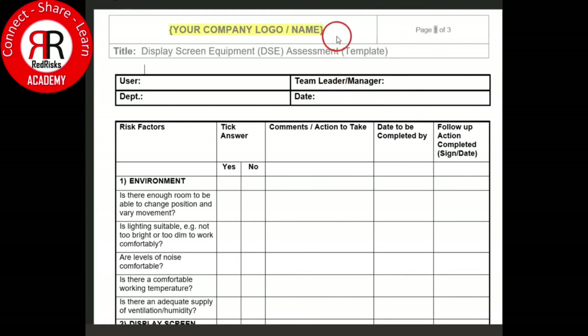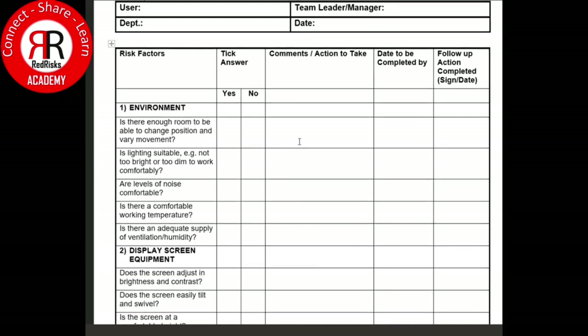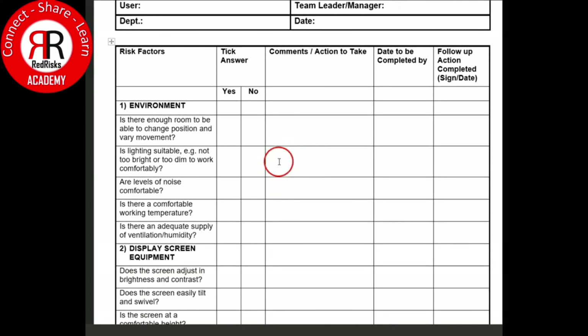It's a fairly straightforward template and you can customise it to your company requirements. It may be that you're doing a self-assessment, in which case you don't necessarily have to fill out all the fields. But if you are doing it from a regulatory or company perspective, it is useful to fill out the necessary details like the user, department, team leader, and date. The questions are fairly straightforward and follow the introduction to display screen equipment at workstations.